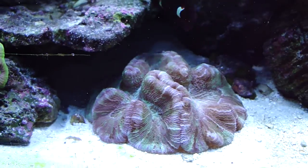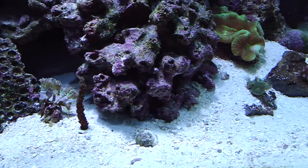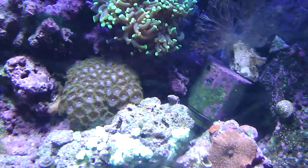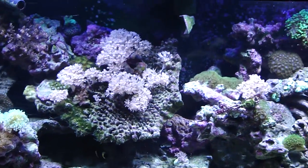That thing right there is called a brain coral. There's another one back there.